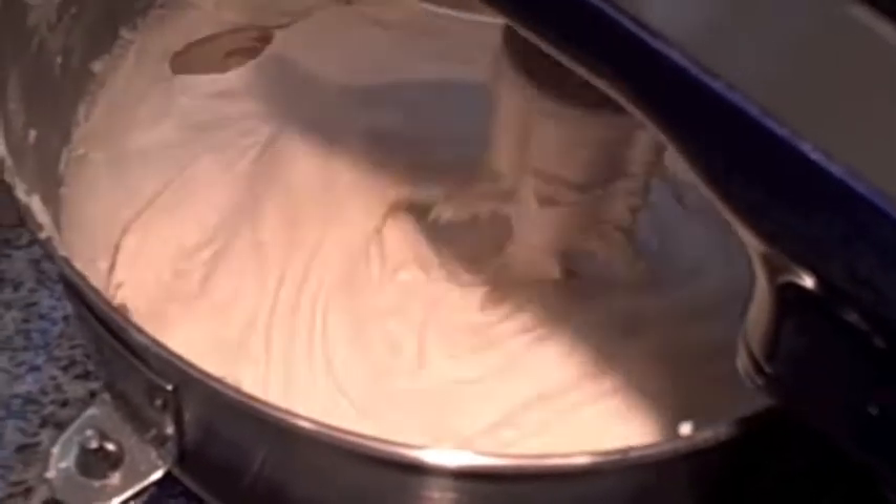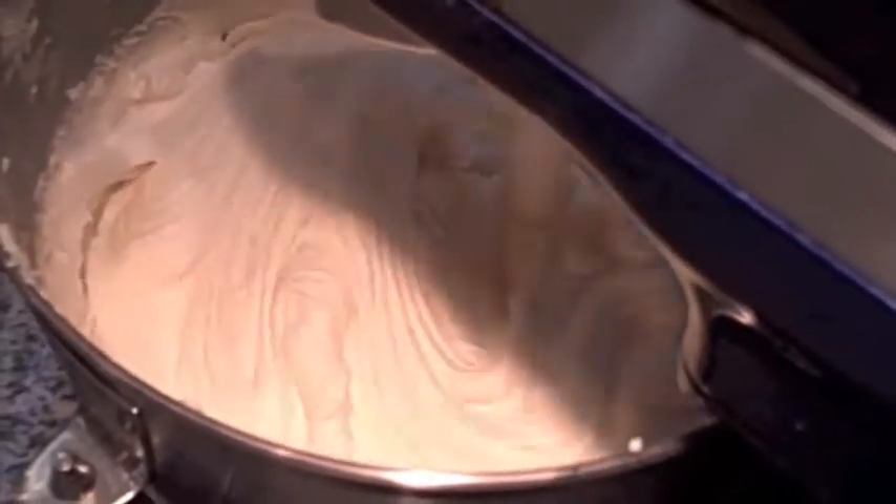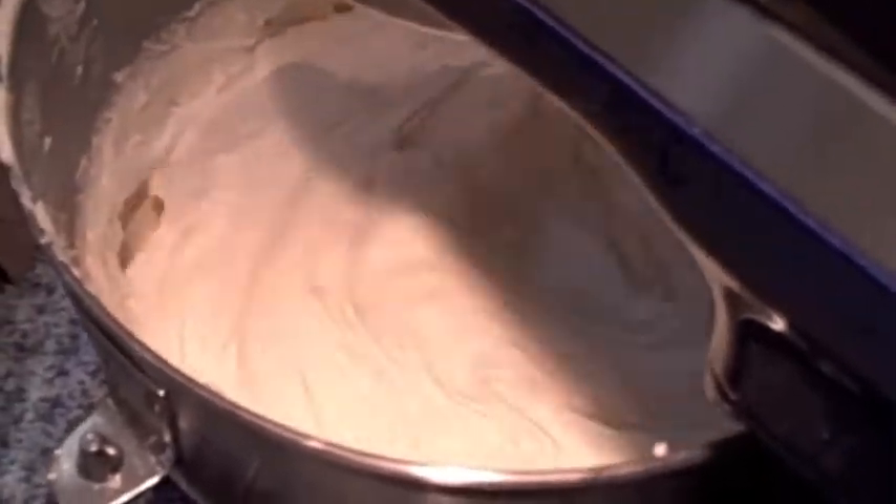That looks very good now. It's fully incorporated. The batter has a lot of body. And now we just add the flavors.